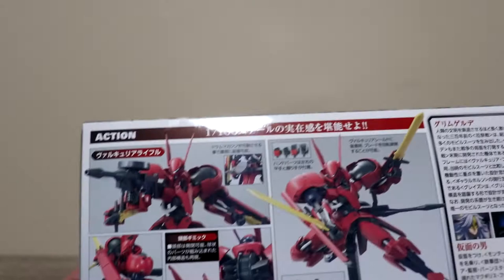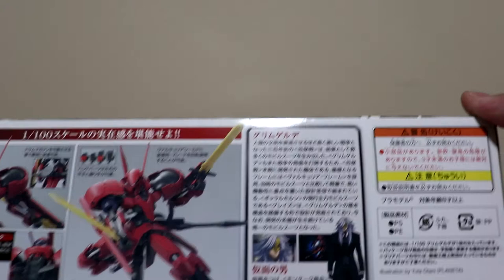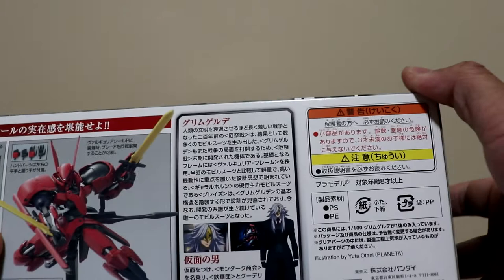Taking a look at the outside of the box and the completed model — red and black, always a good color combination. The sword looks like dull gold, you can paint that one. Here's Montag, also known as McGillis Fareed. Back and front shot of the completed model.